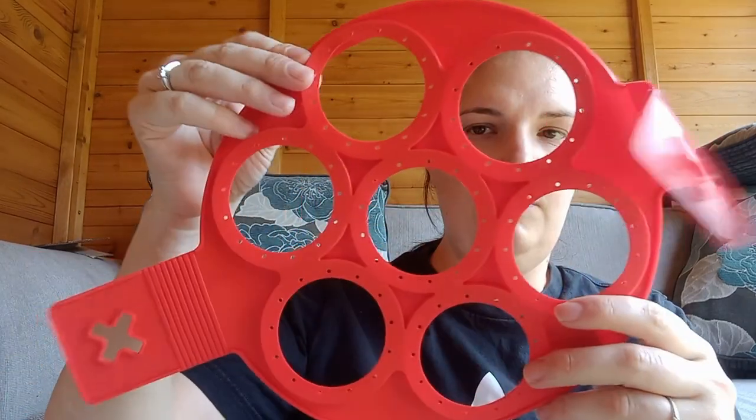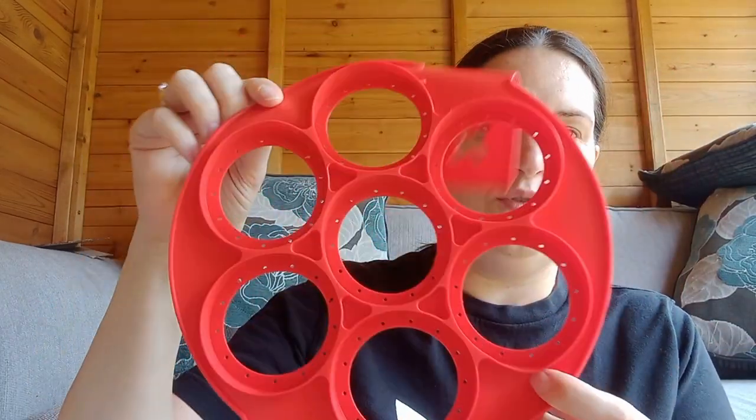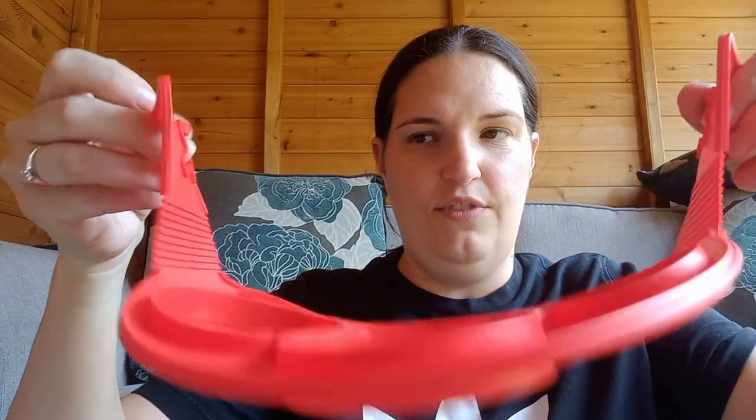We have another Temu haul — I actually got this about two weeks ago but I've just been trying to find the right time and place to do it. So the first thing is this, and to my knowledge I think this is a pancake mold — you know, when you put it in the frying pan and you can make pancakes that are all the same round shape. Usually when I do pancakes the batter just spreads out, so I think that's a really good idea. I like those little handles. So that's the first item.